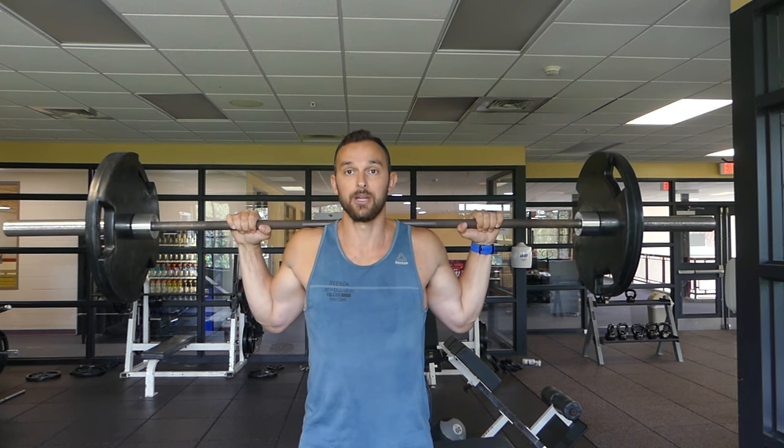From here, breathe in, pull the bar down, activating the lats, upper and lower traps, and rhomboids. Then we're going to make an external rotation — let me lower the camera so you can see the legs.